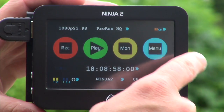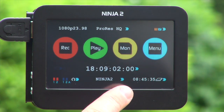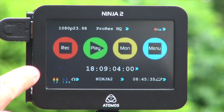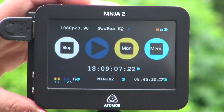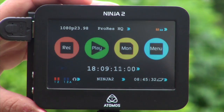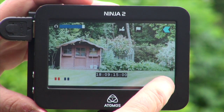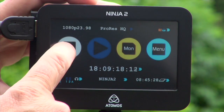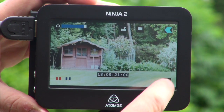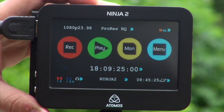Here are my main menu functions: I have record, play, monitor, and menu. You can record from the main screen — I'm recording. You can start and stop record from here, or we can record from the front screen. I can also start and stop from a combination of the monitor page or the main page.